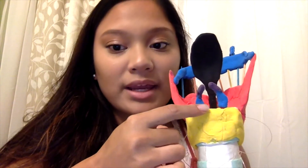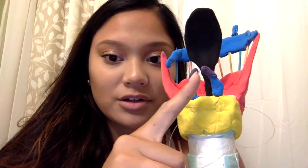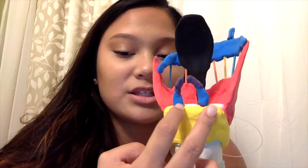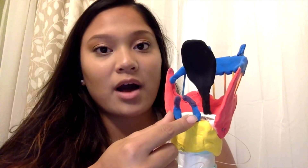These two pieces right here represent the arytenoid cartilages, and these purple pieces on top are the corniculate cartilages. These pieces connect to the vocal cords, or vocal folds, and these are what help in phonation — they help maneuver the vocal cords.